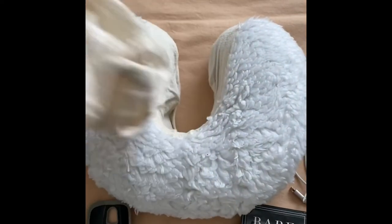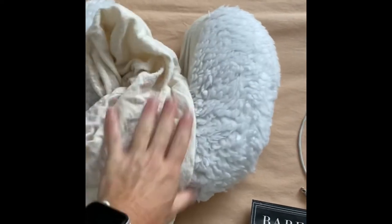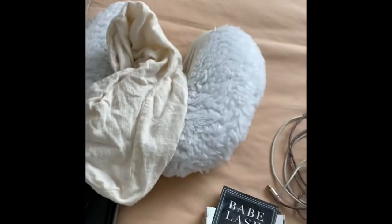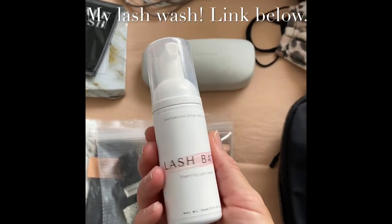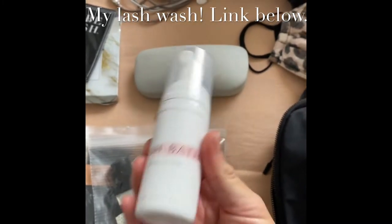Over here I have a brand new clean headrest for her — her neck rest, because she likes this one and doesn't like the one that comes with the table. And also lash bath, which is my lash bath product — I'm going to give this to her when I see her. It just came out.